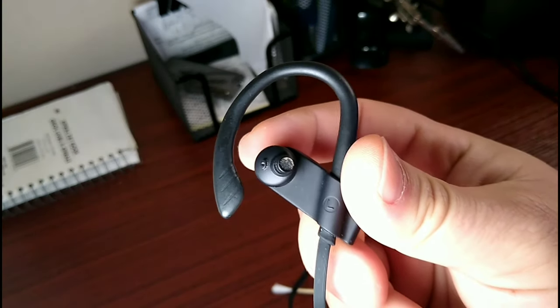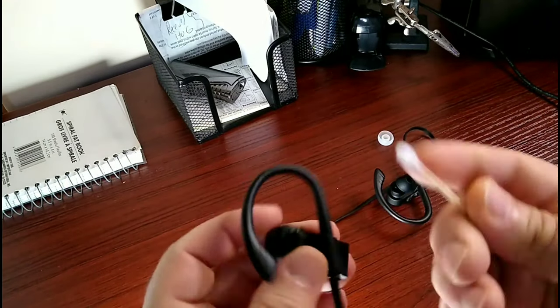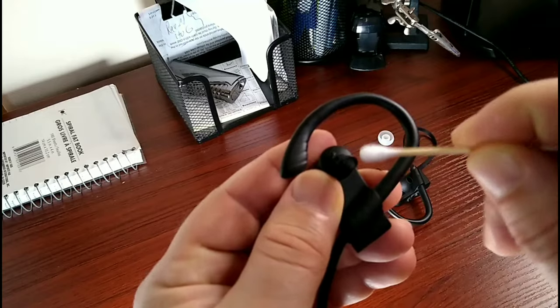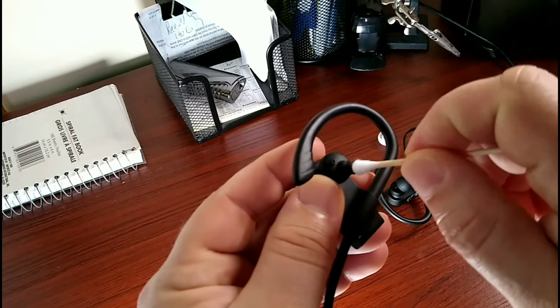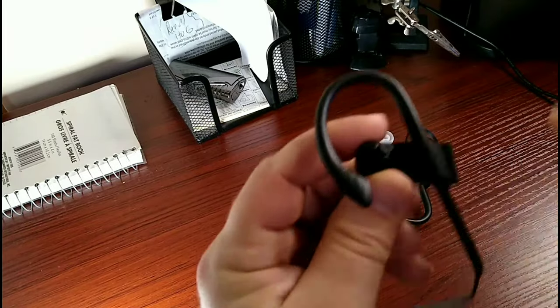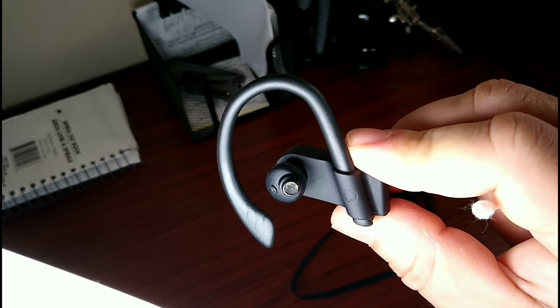Anyway, you'll notice there's a lot of gunk in there. You can try — this isn't really going to work — but you can try taking a Q-tip, put a little alcohol in there, and try just removing the earwax. What you're probably doing is getting a little earwax on your Q-tip, but you're more than likely just compressing it into where that diaphragm is, making the situation worse. If need be, you can take some little tweezers, or just kind of twist your Q-tip or whatever brand cotton swab you're using.